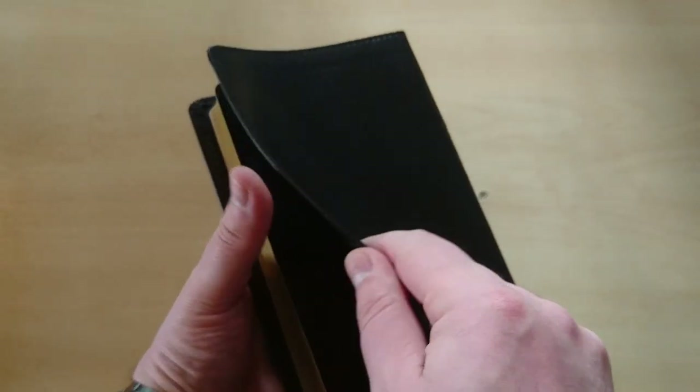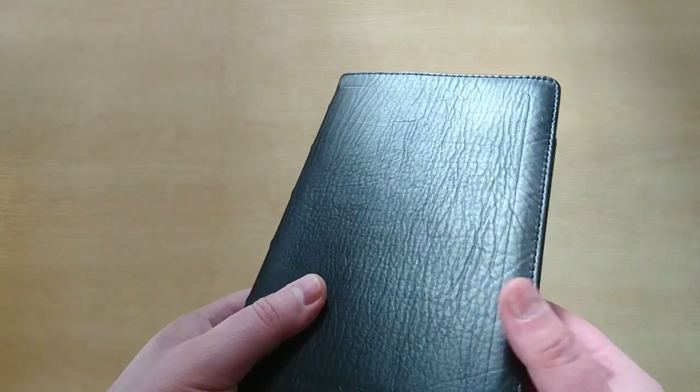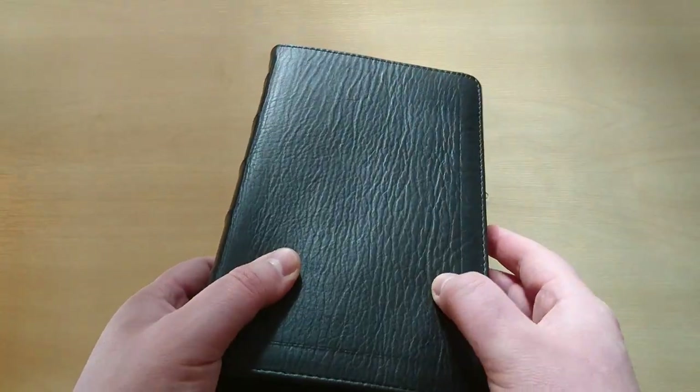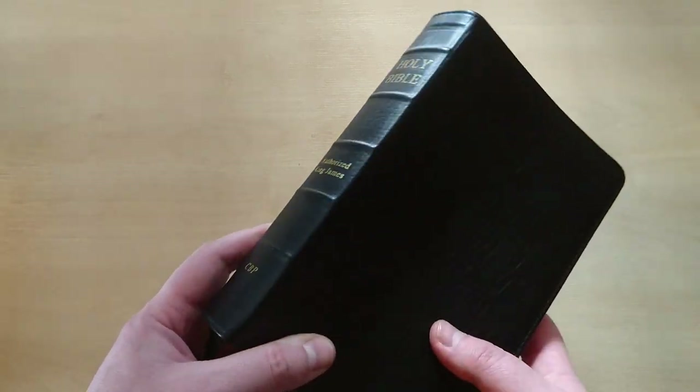This leather is quality calfskin — it is ironed, but it has a lovely grain, as you can see right there. That is an amazing grain for a cover at this price. Well, this is all for today — please like and subscribe, and I hope to see you very soon in another review or rebind. Shalom.